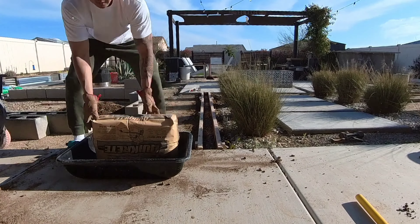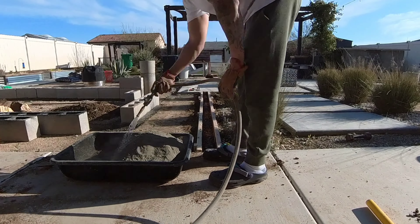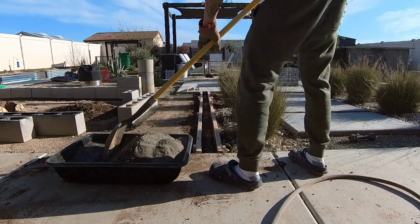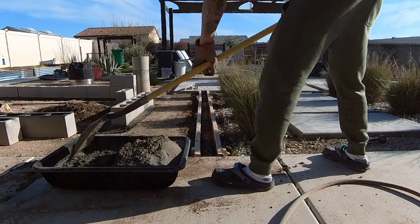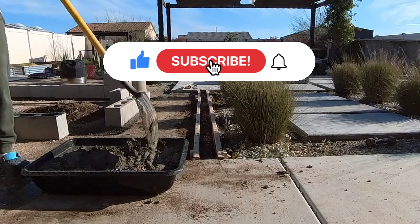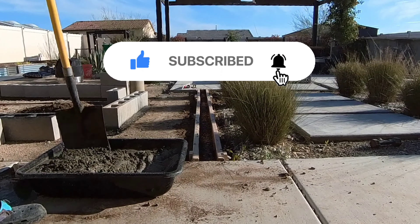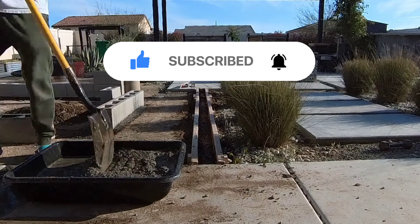I have a concrete mixer which I can link in the description, but since this job doesn't require a lot of concrete I'm mixing it manually in a mixing tub. You can also use a five gallon bucket and attach a mixing blade to a drill and that's pretty easy as well. Also, if you like getting your socks dirty make sure you wear crocs like I did.